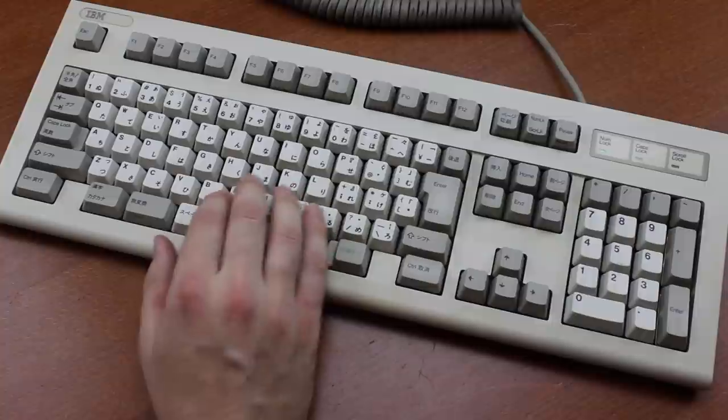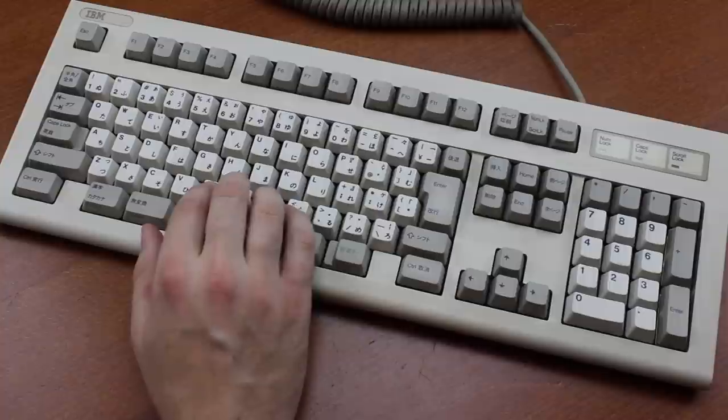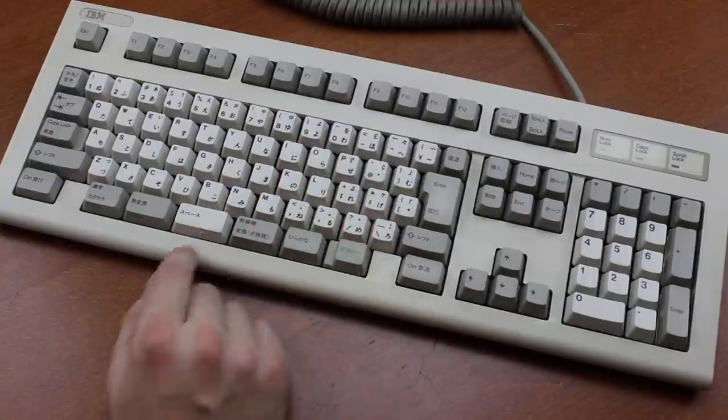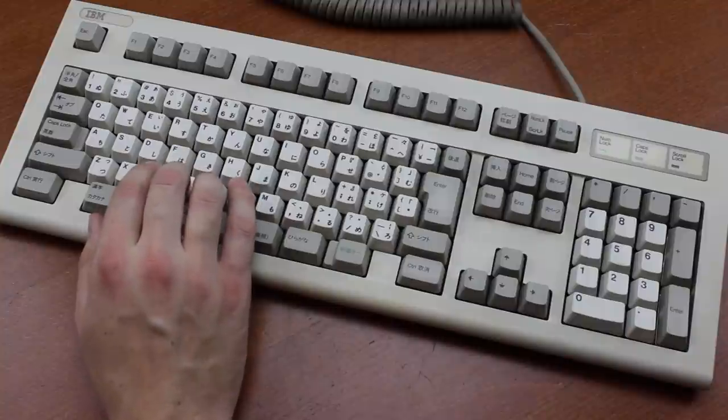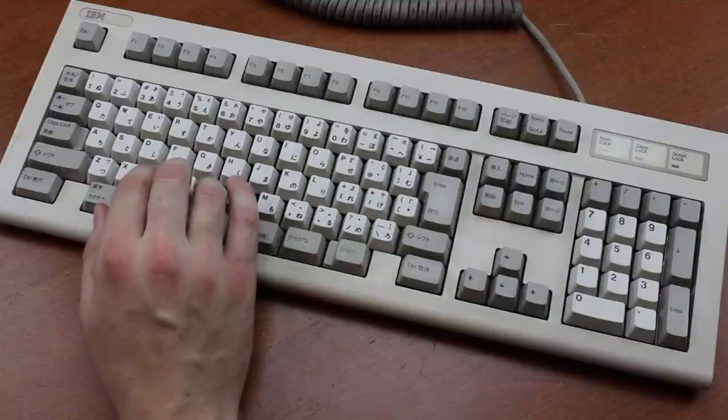Overall, it's a nice keyboard. Pretty good build quality, a fairly doable layout with some practice at least, and really good switches and keycaps. It's certainly not bad looking either. Of course, these plate spring switches have absolutely nothing on actual IBM beam springs, but they're pretty good regardless.